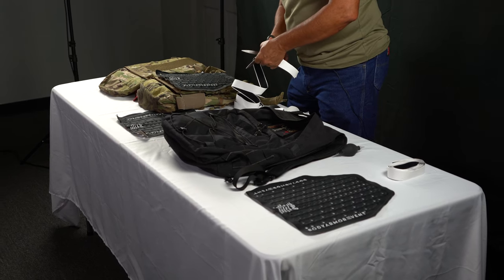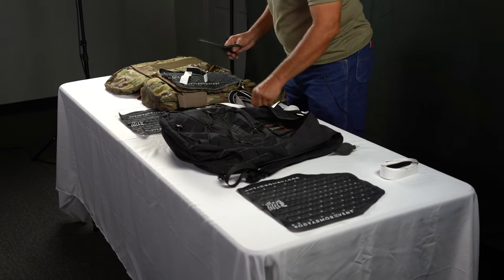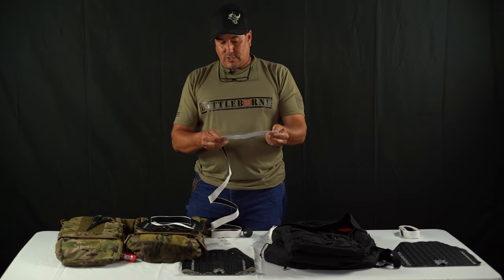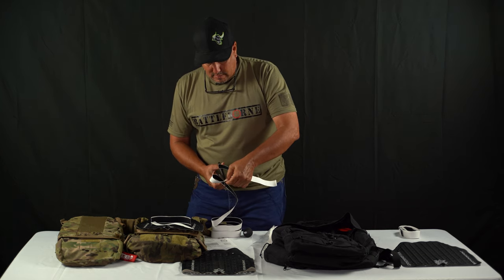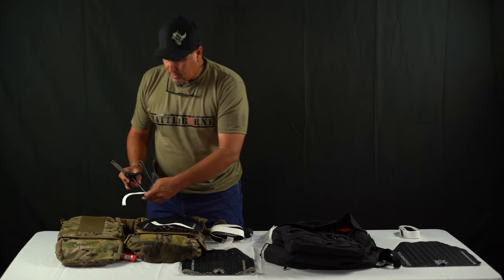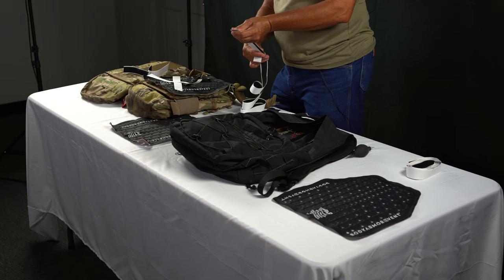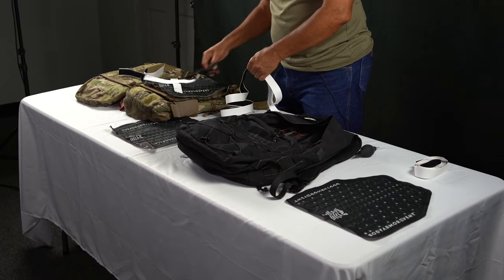If you guys haven't tried the BAV set yet, it's essential. You need this kit if you're going to do any type of plate carrier, whether it's real-world use, airsoft, or just recreational backpacking. The main thing is to keep your fatigue down, and the best way to do that is to stay cooler — which is what this helps with. It helps that core temperature stay down. We've had up to a 20-degree difference, but the average is about 12 to 15 degrees.